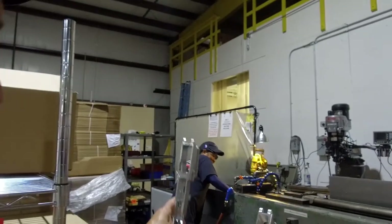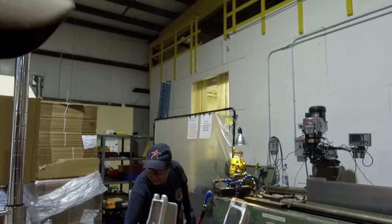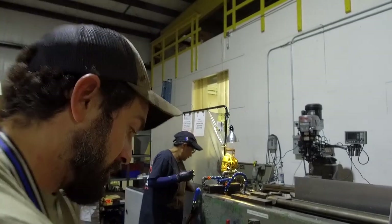Before we started the camera, this machine was engraving the Diamondback logo on AR-15 upper receivers. This is before broaching and this is after broaching. She's going to load up the lower receiver and run the cutter through, and you can see that right around the corner.